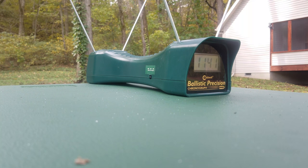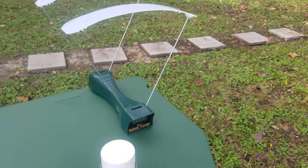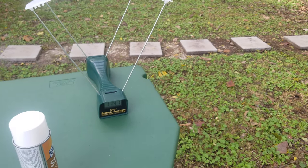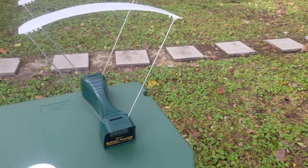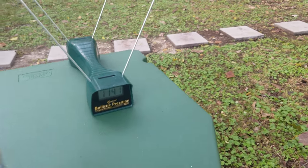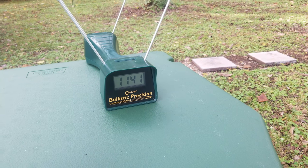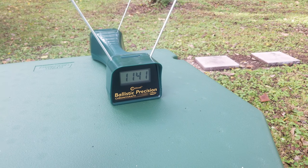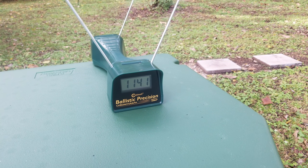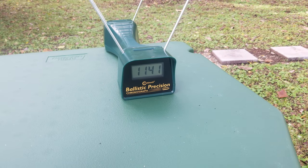Well, there you have it — if you've got a calculator you can work that out. I didn't see a whole lot of difference between the two; I'm actually kind of surprised at how little difference there was. Tomorrow I'm going to chronograph full power buckshot and full power slugs and see if the shorter barrel becomes more of an issue with that. Anyway, thanks for watching and I hope this was at least somewhat informative.